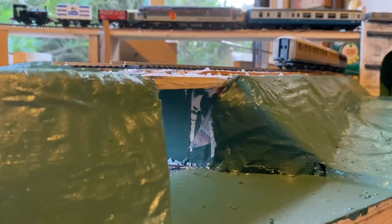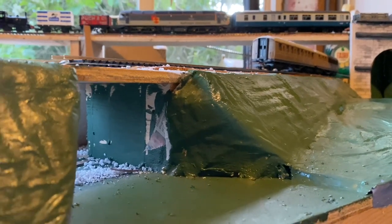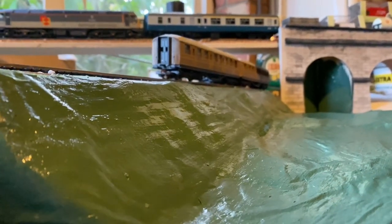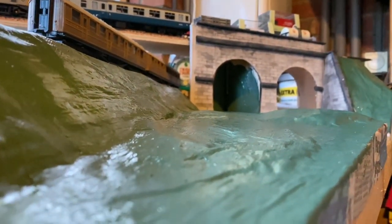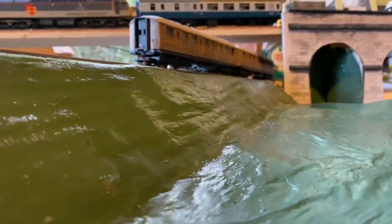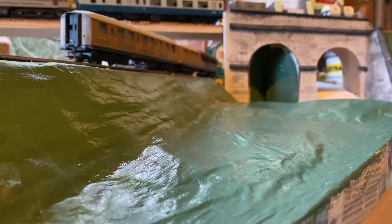For anyone who hasn't seen the video before, this is the river module and it's going to be one of a number of different modules — probably about six — that eventually will all fit together to form a much larger decent layout, rather than doing it all in one go and building it up in stages. This should give some good views for filming. I'll be getting the trains running as soon as I can with the return loops I mentioned.